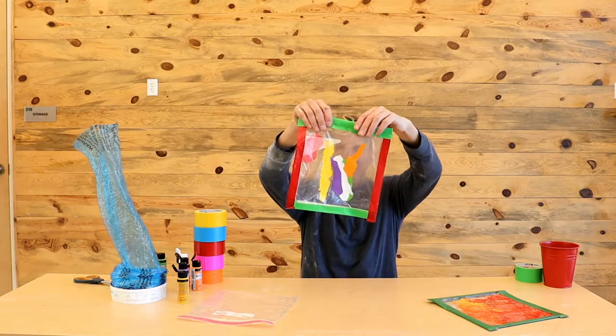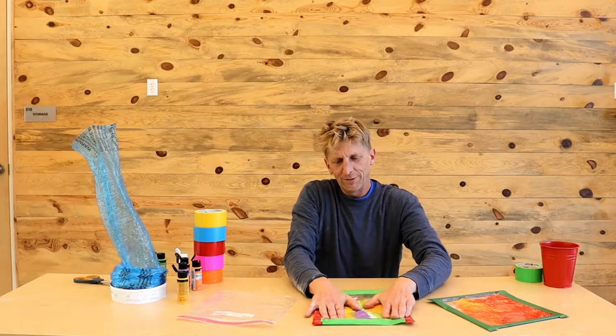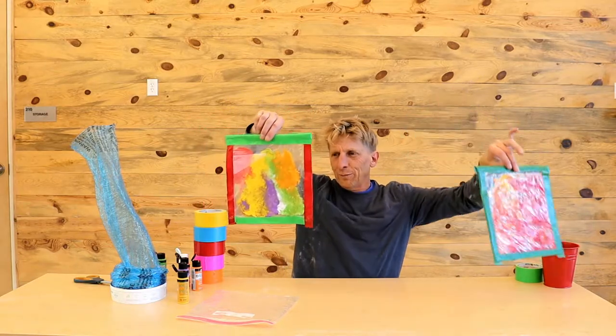Then we can finger paint cleanly inside, and we can mush it, and slide it, and squish it all around with our fingers. We can hold it up to the light and rearrange the shapes, and they tend to look really pretty.